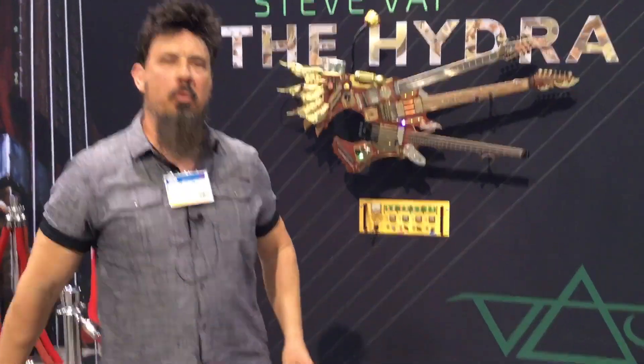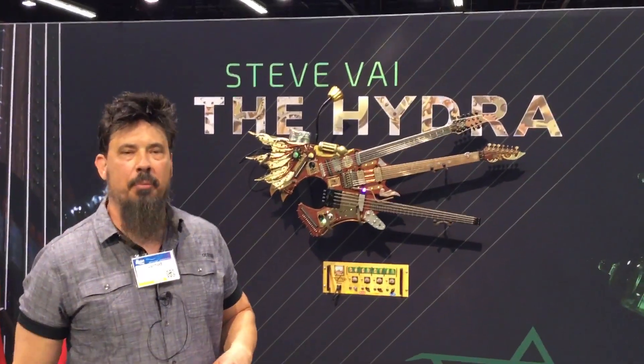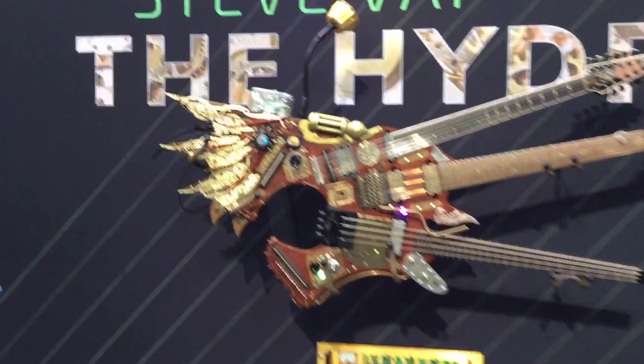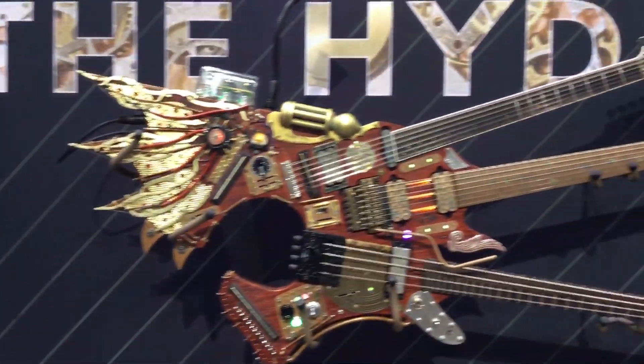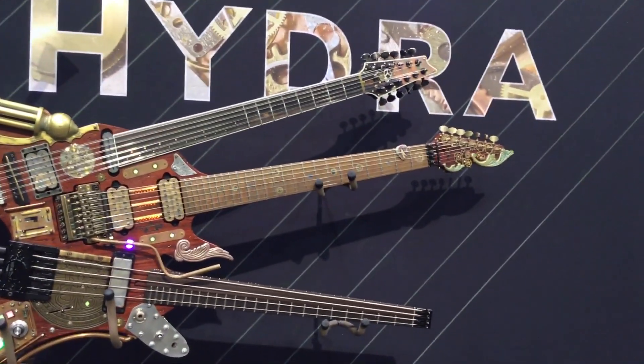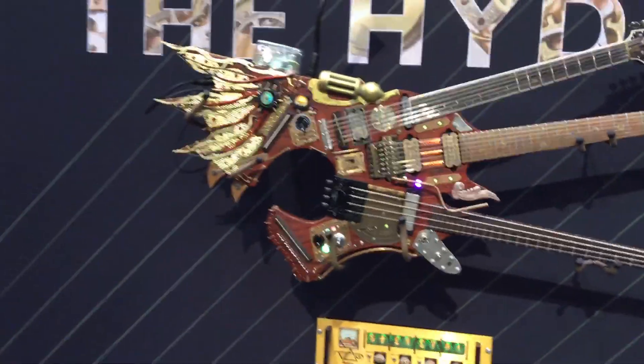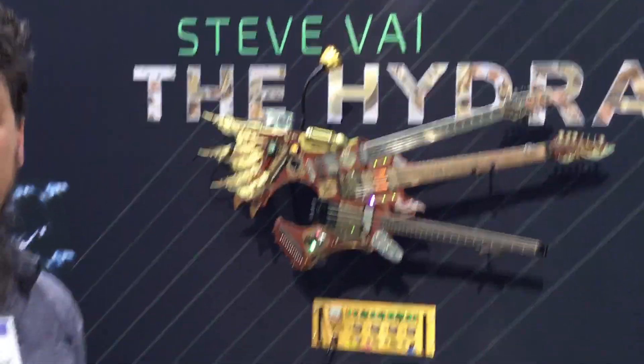Jared again from Tone Wars and we're here at the Ibanez booth. Check out this contraption — we got the Steve Vai crazy ass whatever the hell it's called guitar. That is freaking amazing. The Hydra. Look at that thing. We watched this on video, and he actually played this in a video and it was just phenomenal. It's unreal what he could do with that thing — it's unreal what he could do with anything, but that thing is just awesome.